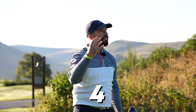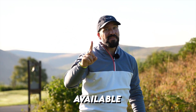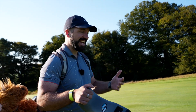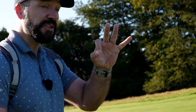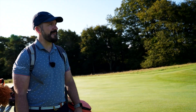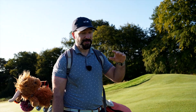Today I am testing out four amazing drivers but there's only one spot available in my bag, so which one of these clubs is going to come out on top? Every driver that I'm hitting today I have tested before but I've never put them head to head like this. I've got three drivers released this year plus a curveball which I think could blow the others out of the water.